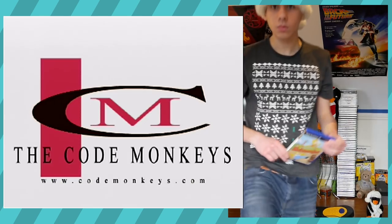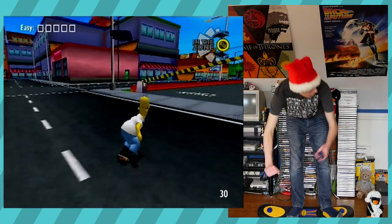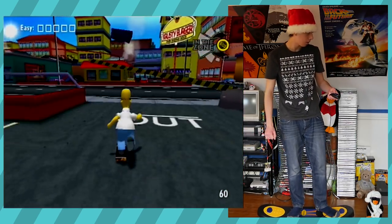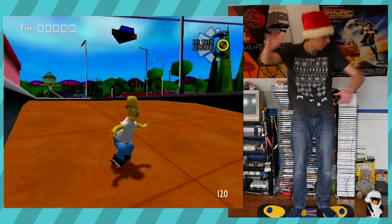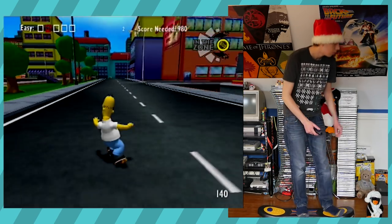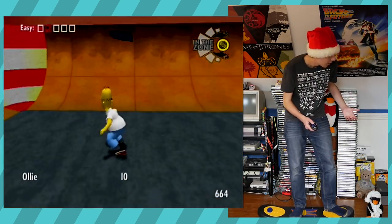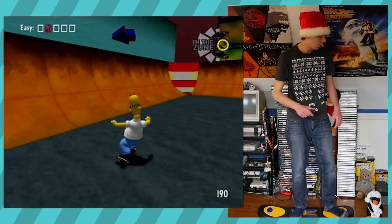First up, we're going to try this thing on a skating game that controls like ass with a normal controller — The Simpsons Skateboarding. We should be in for a treat. With a standard DualShock 2 you have good 360 degree movement and can skateboard around reasonably well, or in this game's case, terribly. Well, the Thrustmaster only has two noticeable speeds when leaning in a direction: slow, and holy shit I'm going to fall off and break my neck. This thing is crazy sensitive and counts pretty much any movement as being all the way to one side, which means you're going to be wobbling around like a dashboard hula dancer. Don't use this controller for The Simpsons Skateboarding — the poor game controls mixed with the overly sensitive Thrustmaster makes for an uncontrollable mess.